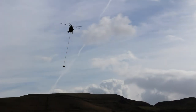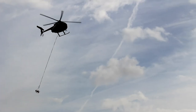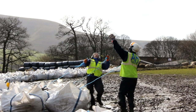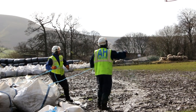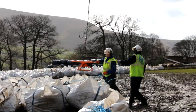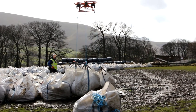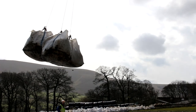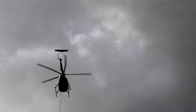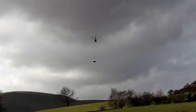We use helicopters because we work in particularly remote areas where it's very difficult to get vehicular access. These are very sensitive habitats, and tracking over them with vehicles might further degrade them. There are also logistical reasons — we're shifting thousands of bags of brash over a wide area, and we're confined to working within the winter months so we don't interfere with bird nesting. We need something quick to get things done in a timely fashion.